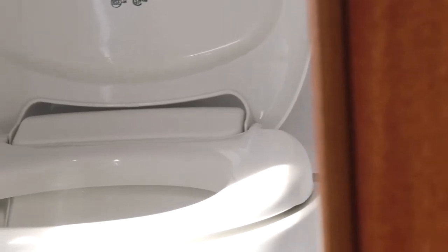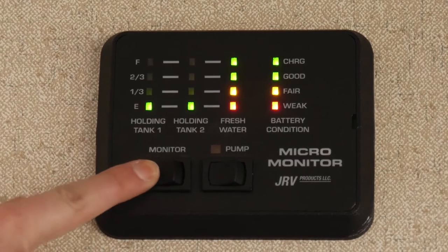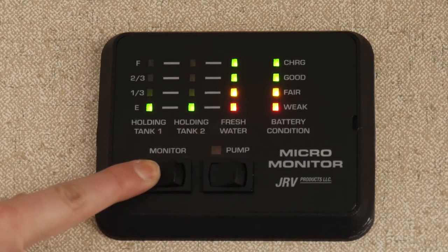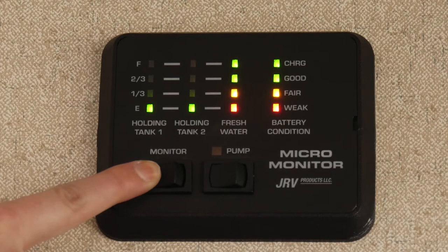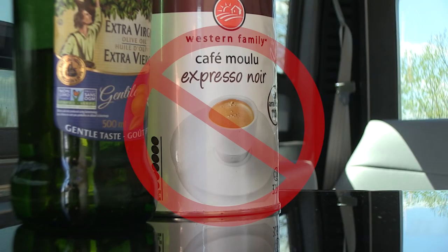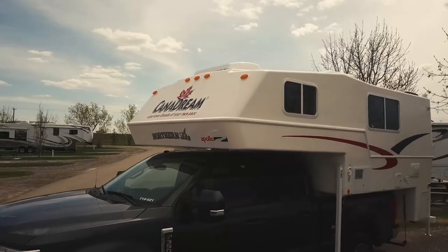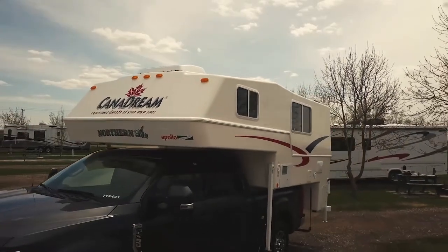Add one packet of toilet chemical to the toilet and flush. This process must be repeated every time you drain the waste tanks. Check the monitor panel to ensure your tanks are reading empty. The waste tank sensors can sometimes be compromised by material inside the tank, causing faulty readings on the panel. To prevent this, always flush with plenty of water when using the toilet. Only use RV toilet paper. Never pour grease, oil, coffee grounds, or other food waste down the toilet or sinks. Guests are responsible for costs to repair or empty clogged tanks.